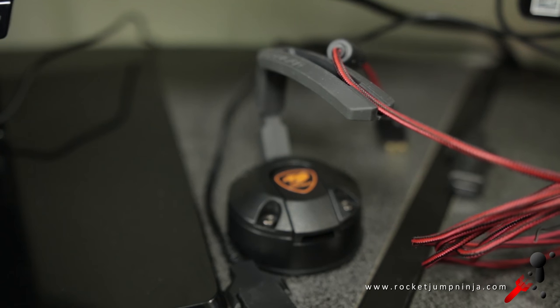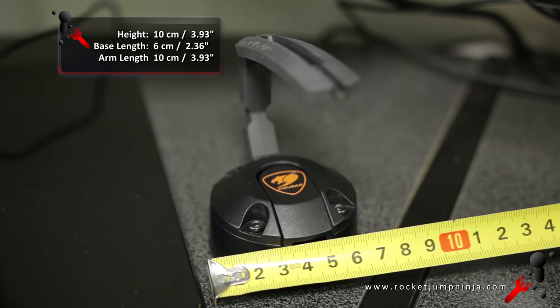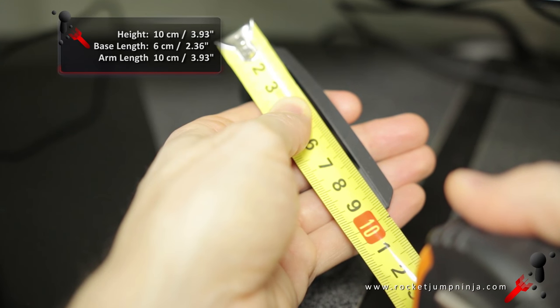The Bunker has an interesting look, it's different to the others and it's compact at about 10cm tall, 6cm wide, and the arm is about 10cm too. No height adjustment.